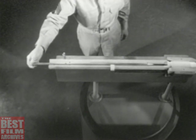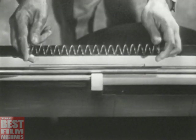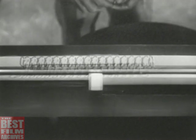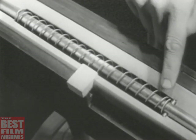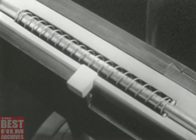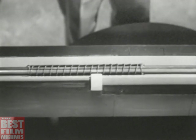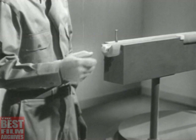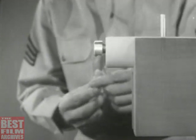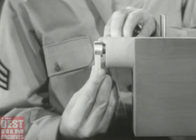We can now strike the primer by driving the firing pin forward. One way to drive the firing pin is by using a spring. We've put the spring around the firing pin with one end against this stop. The other end is braced against this shoulder in the bolt. Now, when we pull back the firing pin, the spring is compressed. When we release the pin, the spring drives it forward against the primer. This is one way of accomplishing the step known as firing. However, it's awkward to pull back the pin and release it by hand each time we want to fire. We need a means of holding the pin back until we're ready to fire. This is known as cocking.